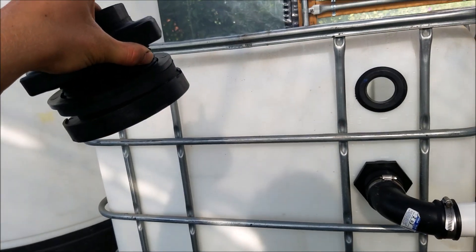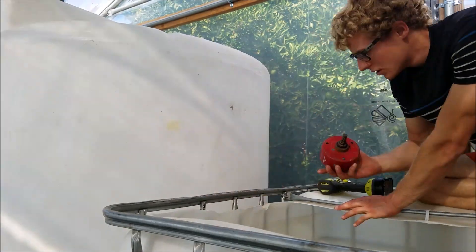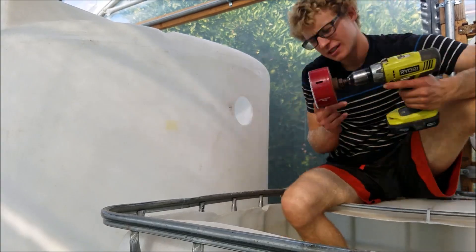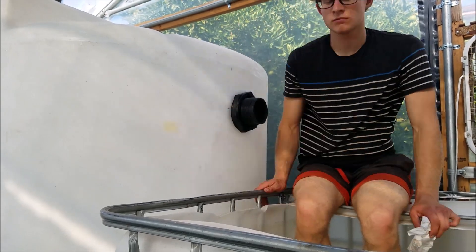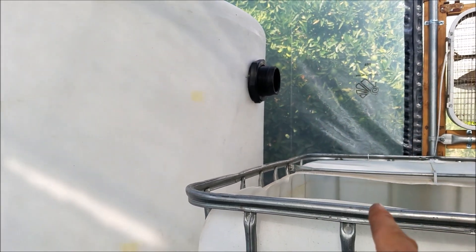Two of them — one on this side, one on this side, and one on the other side. We got that 3-inch bulkhead there, so that will overflow from there into here.